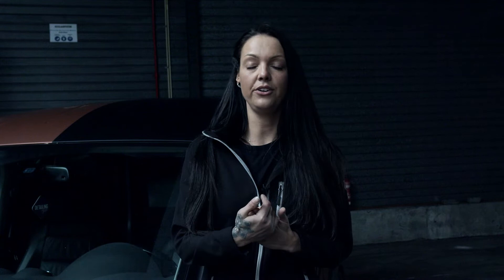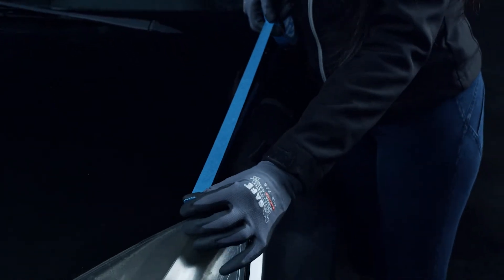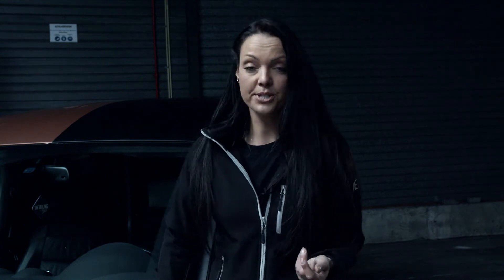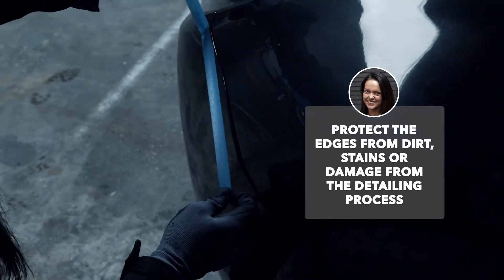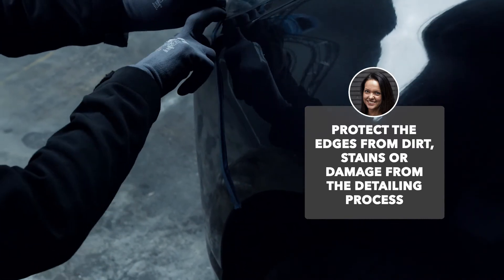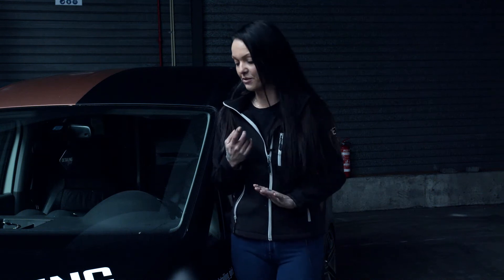Masking will prevent your rubbers from getting dirty and shiny, and this will save you a lot of time in the end. But the most important thing about masking is that on a panel of a car, the edges are very thin in paint and it's very important to protect them — and you can protect them easily by masking. Not every panel on a car has the same height, so you really have to be careful when polishing and sanding on the edges. I always say: better to prepare than repair, so tape off those edges and be careful.